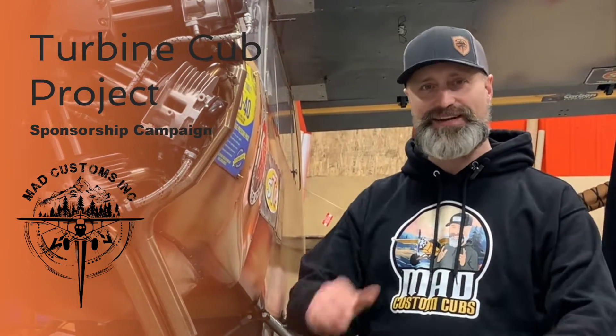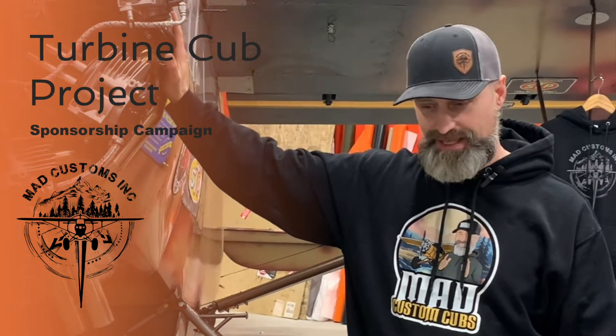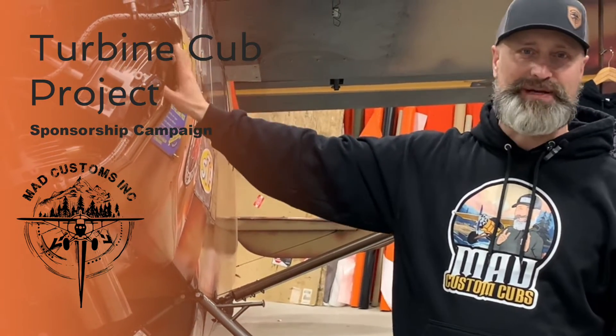Hi guys, Shay Mattson here. Welcome to my shop, my hangar. Here we got the Tina Cub, and I want to say thank you guys for all your support and everything making this dream come true.